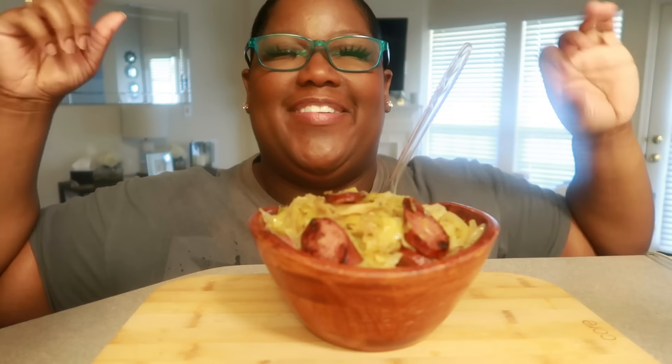Hey, what's up and welcome back to our channel — your girl Muriel! Today, baby, we have ourselves some homemade cabbage. You all saw how this was made. This is my go-to — I love making sausage and cabbage, but I typically have cornbread and I didn't make any today, so I don't know why I missed out on that.